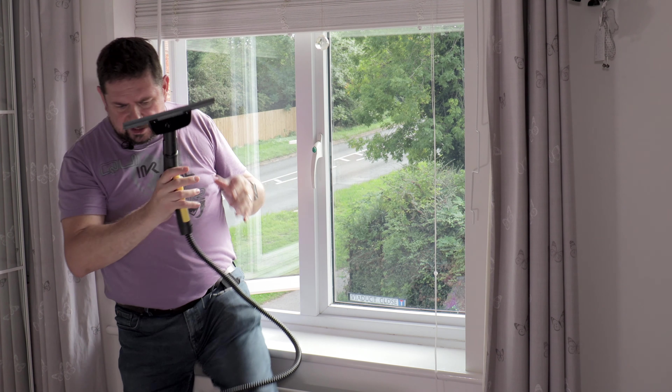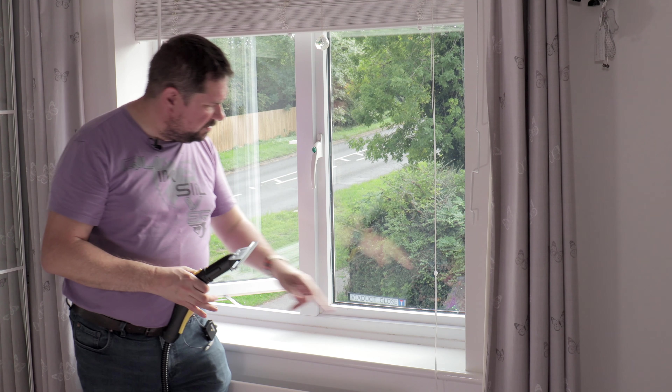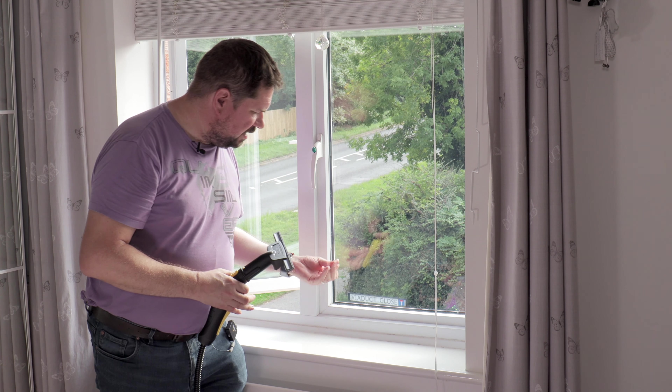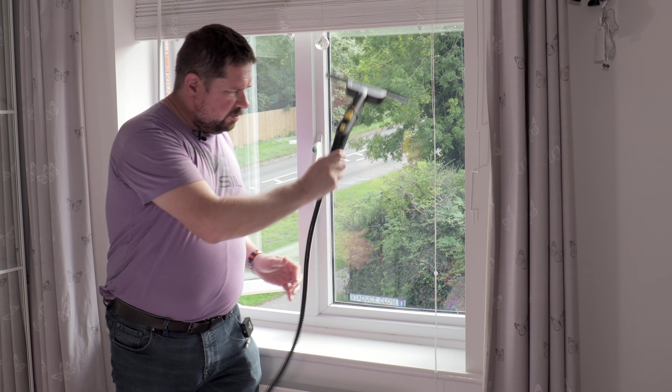One of the disadvantages of doing that — as you can see you've got a nice clean streak-free window, but you get water on the bottom of the window from where you've wiped down.